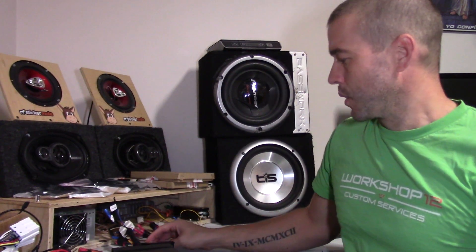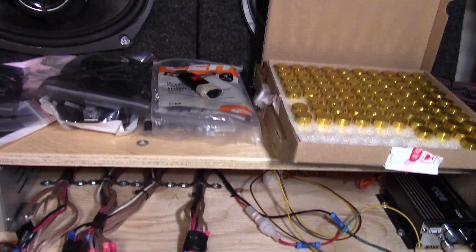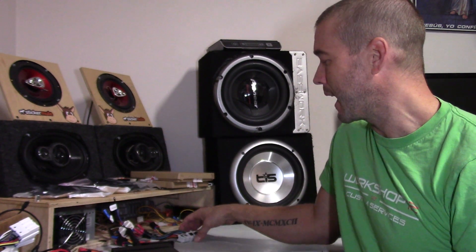Our test rig is set up with all the different types of factory harnesses for the cars we support. Anything for Nissan runs through the Nissan Bose amplifier to make sure remote signal turn-ons are working correctly. Alex goes through all the audio tests and electrical tests, checking right and left channels, double-checking USB charge and accessory function, plugging in USB accessories — making sure everything is working throughout the system before we give it a quality check and send it out the door.